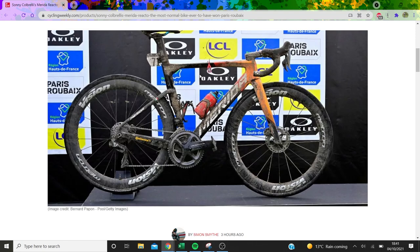Interesting to see he's got this Vision stem that allows you to hide the cables, which is an aerodynamic gain. So yeah, there we go. I hope you enjoyed this video. Should have some more out this week, just about general racing and the build-up to Lombardia and the end-of-season classics, which is always an exciting time to see where everyone's form is. Make sure to like and subscribe, and we'll see you in the next one.